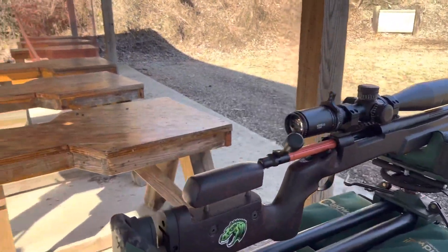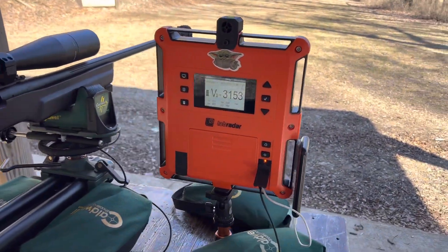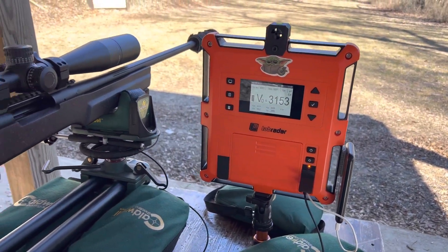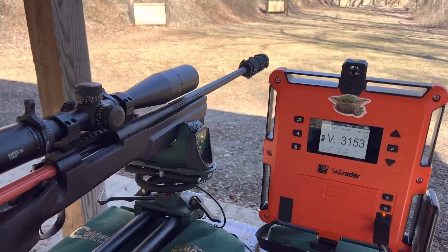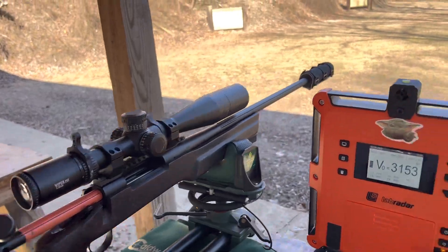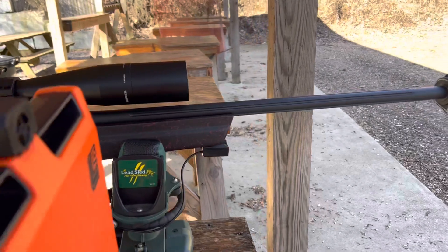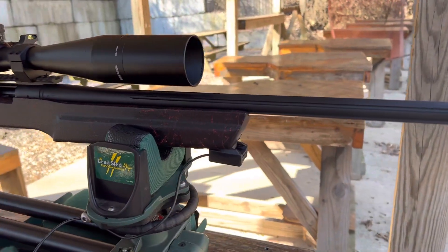We're here at the range — no one else is here at the moment — and we are testing the Lab Radar on the 300 Remington Ultra Mag with the Banish 30 Gold suppressor, and we're testing it with the trigger source.